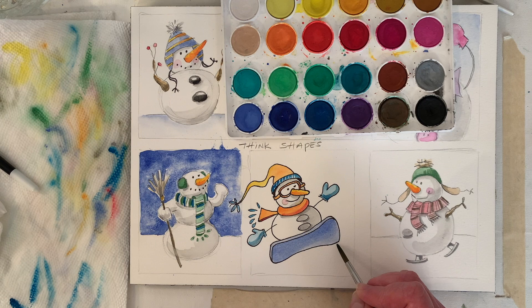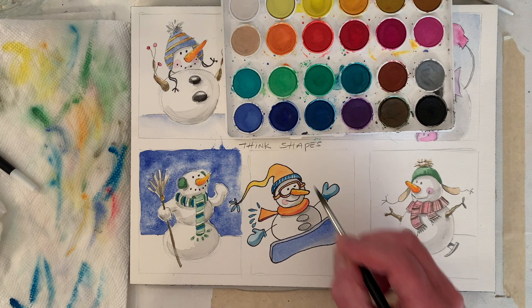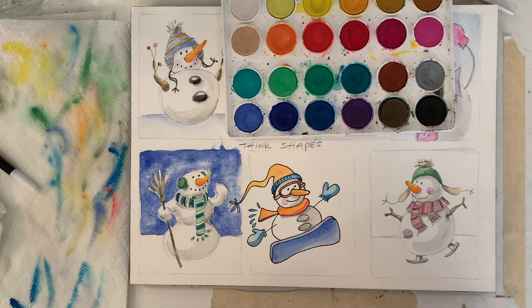You can leave that a little lighter like there's a little reflective light coming up from the snow. Let's make that a little darker. I think that looks good — I'm just wiping off salt there.